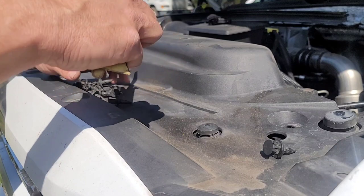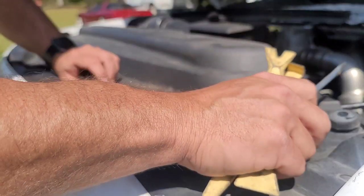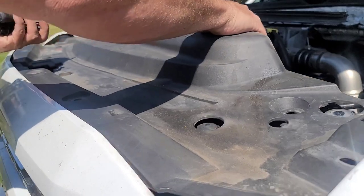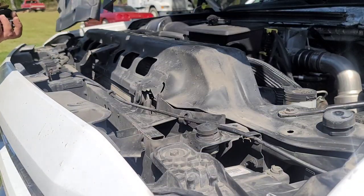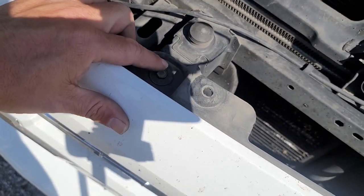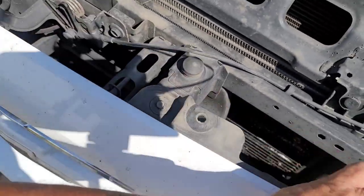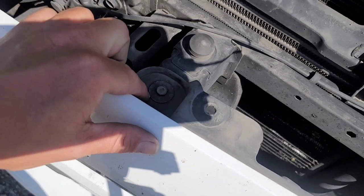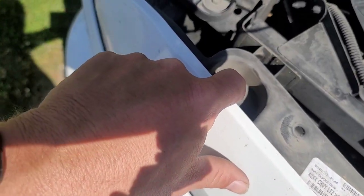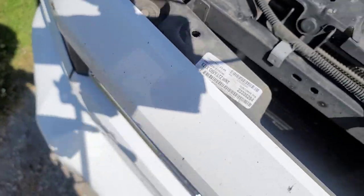All right, I've taken all the clips out and put them in a safe place on the back of the truck. I'm also going to take the trim piece with me. There are four 10-millimeter bolts — I think it's four — and we'll take the grill shell out.